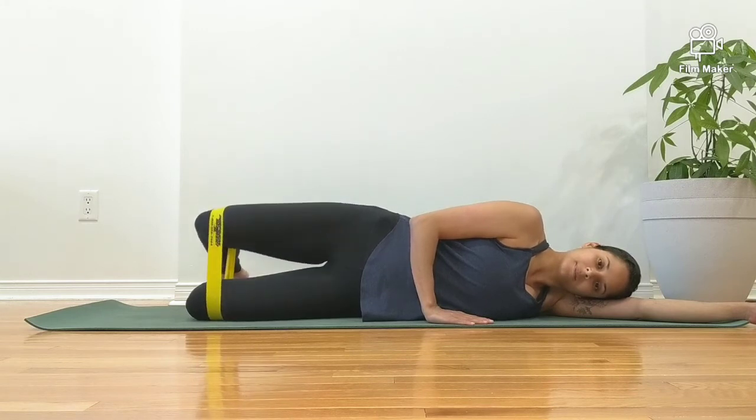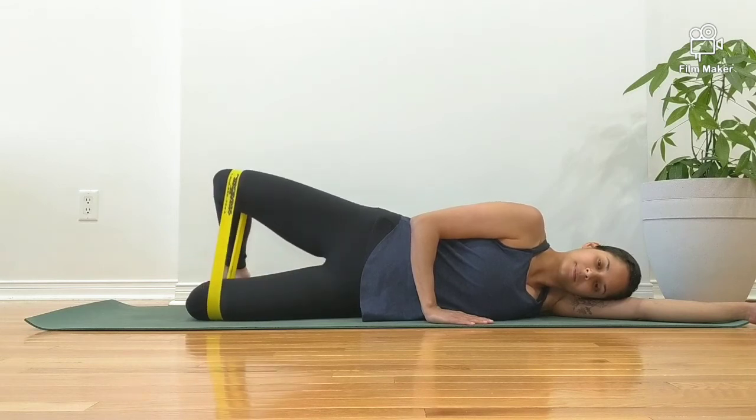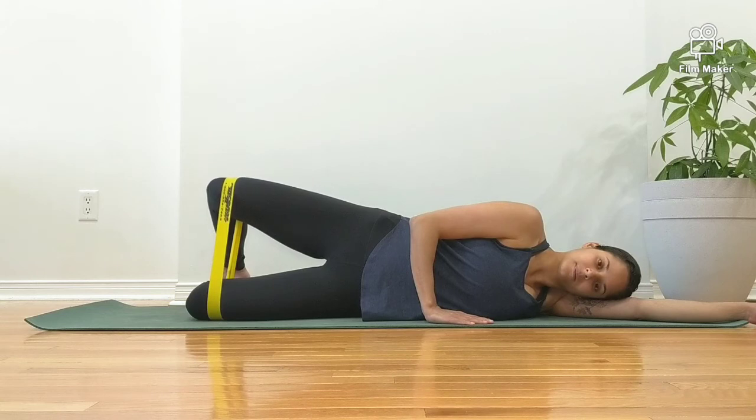Lift the top leg up as high as is comfortable. Take notice of your hip position. Ensure that they stay open throughout this entire movement. Be careful not to roll back.